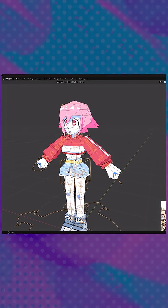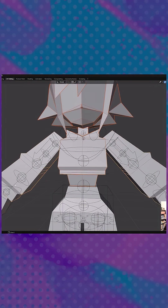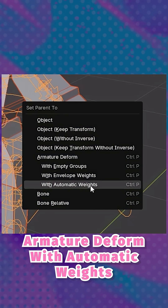Now we want to bind our model to this rig. To do that, select every object, then Shift-select the rig, and press Ctrl plus P. We want to do armature deform with automatic weights.